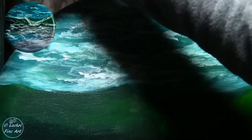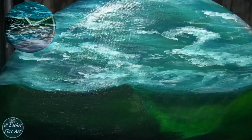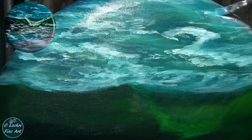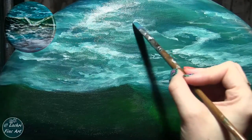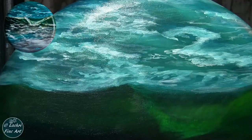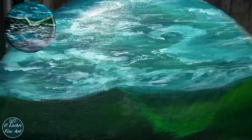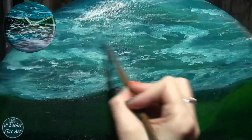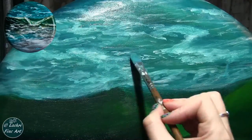Once I got the white on there, I'm glazing my teal color right over it because I don't want the seafoam to be solid white. There's very little actual white in this piece — the majority of it looks white in comparison to the color next to it, but it's not straight white. I toned all of that down with the teal and I'm going to glaze over it and tone it down even more. I got a little carried away and wiped a little bit of that off with a paper towel.